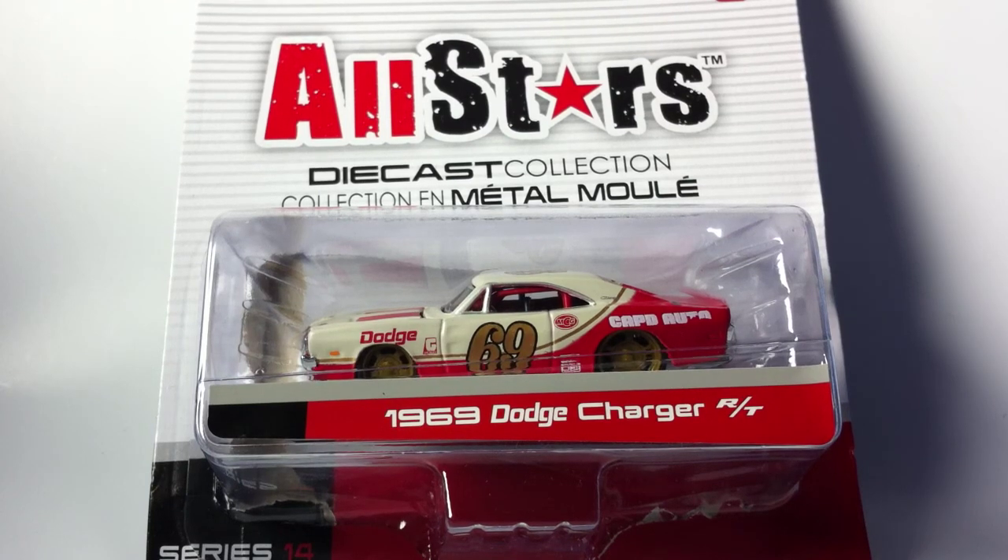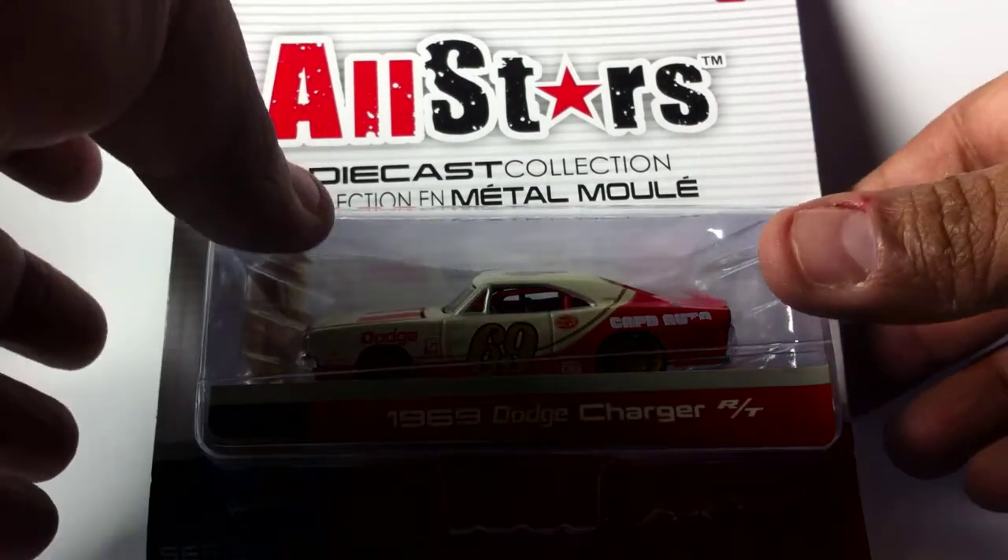Thank you for coming back to my channel Hot Wheels ATL with G Build. Right in front of you, see the all-star die-cast collection with the 1969 Dodge Charger RT — this thing is just looking badass, just had to pick it up.